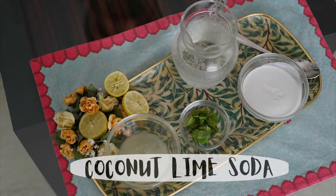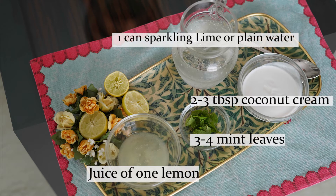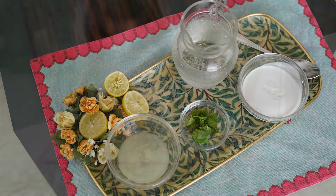The next drink that we are going to make today is a coconut and lime soda. The colour of this drink is white. As you know, white stands for purity and truth in the Indian flag.